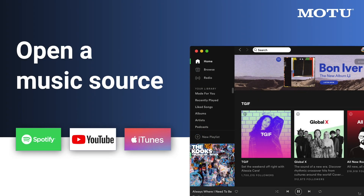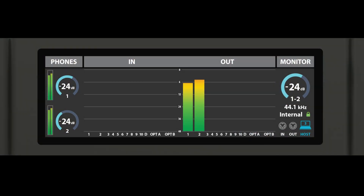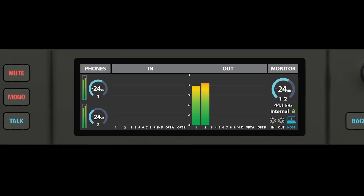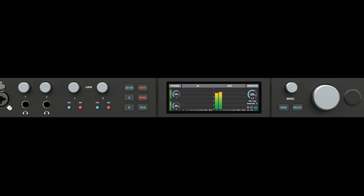Now, try opening iTunes, YouTube, Spotify, or any other music source. When you hit Play, you should now hear the music from the speakers or headphones connected to your 828. You're now ready to go! Please watch the next video in this series to get the most out of your Motu 828.